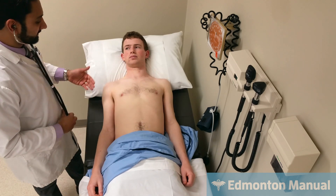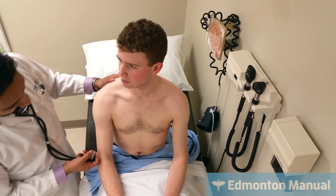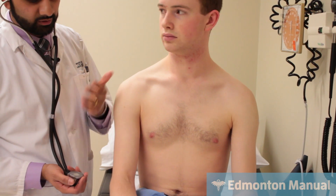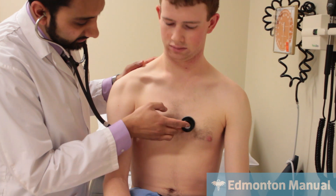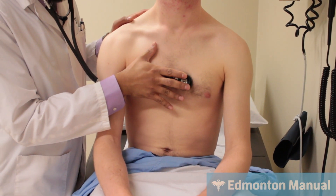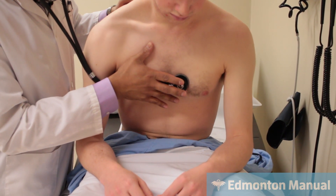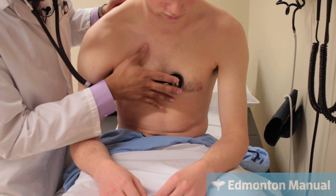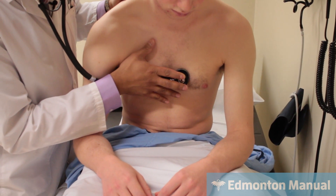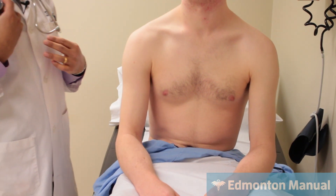One other position I can listen is with the patient sitting up. Can you please sit up? Listening for the murmur of aortic regurgitation, which I might suspect if he had a bounding carotid pulse or a wide pulse pressure. Listening on the left lower sternal border for a decrescendo diastolic murmur. Can you lean forwards, take a deep breath, and blow it all the way out — and hold it. Diastole is perfectly quiet, so he does not have the murmur of aortic regurgitation.